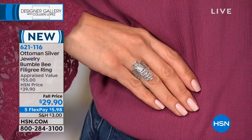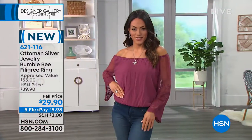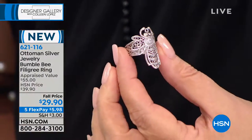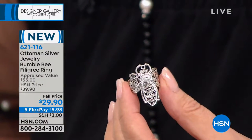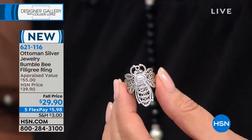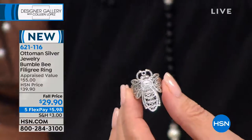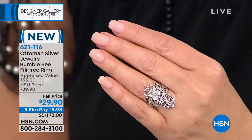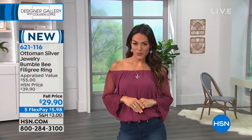If you like any white metal — if you're a white gold, a platinum girl, a sterling silver lover — that's what's cool about this jewelry, is it does have a gorgeous color and finish to it. I just love the detail, I think it's really special, and look at the size of that. All that sterling silver, all hand done, and it's under $30 today. Five payments means you can get this on your finger for $5.98, which is amazing. That's 621-116. Get yours early if you'd like to.